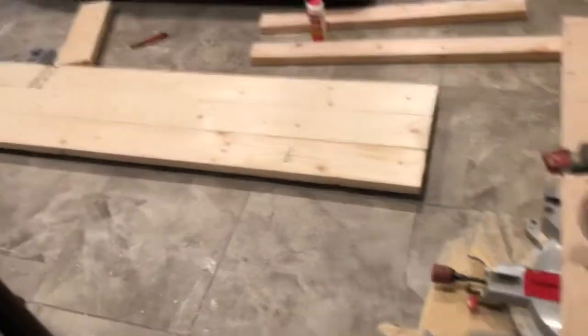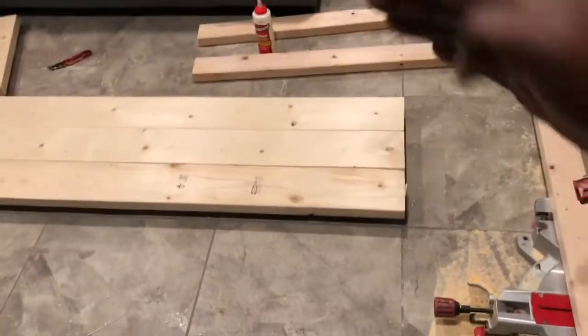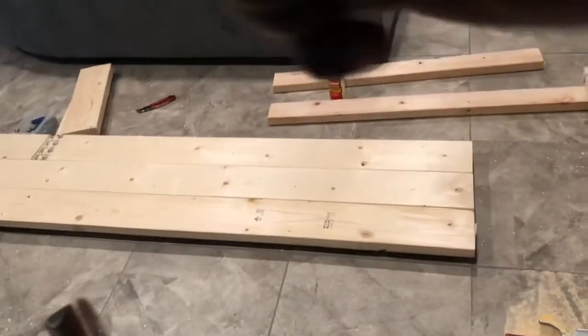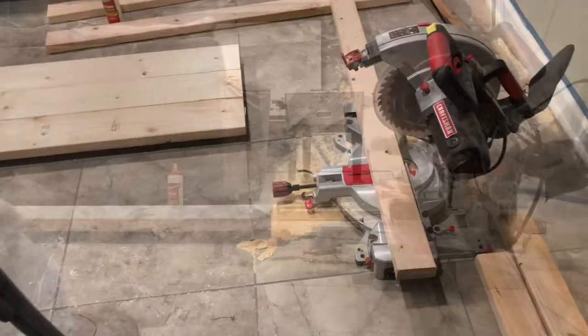Since this table is so long, we're going to put legs here at the end, and then we're going to add an additional two legs in the middle, as well as legs on the back on the other end. That's what I'm going to be cutting here, and yeah, that's just to give it more stability.